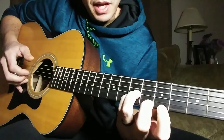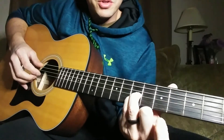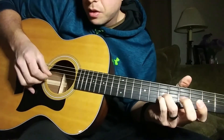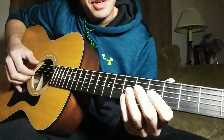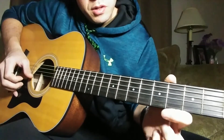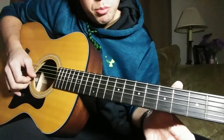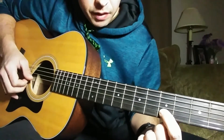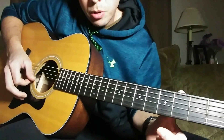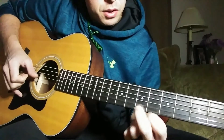Next, play the open high E string and hammer on pull off. There are a couple of schools of thought — I keep those notes down the whole time and hammer on pull off, using my pinky. Here's how it works: play high E, hammer on pull off the fifth fret; then fret the seventh fret on the B string and pull it off once; then play an open B string and hammer on to the fifth fret on the B string.